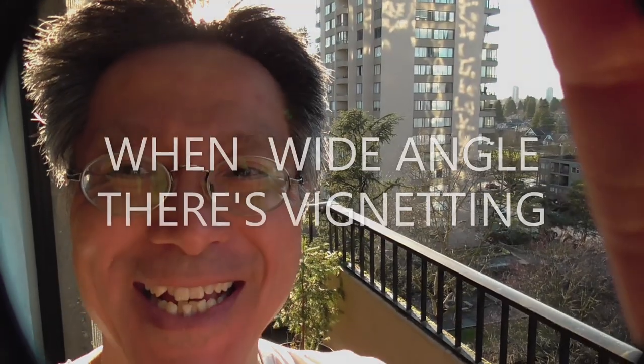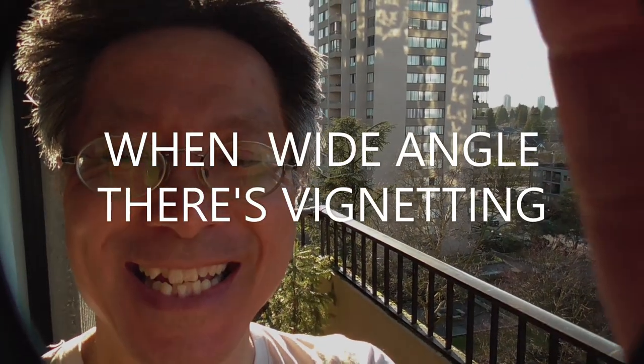So there you have it — the filter doing its thing. This is Shutter Goes Click. I'm JJ. That's how you do it.